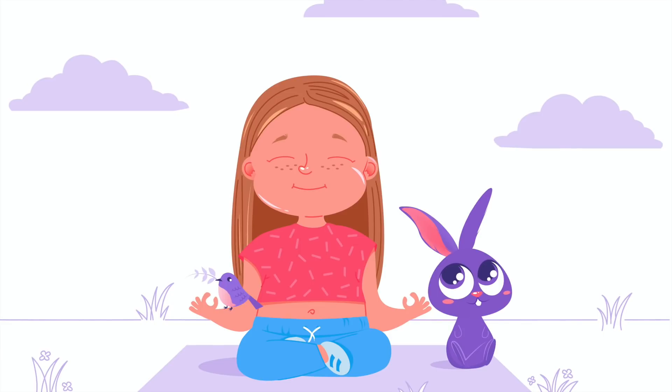Find a comfortable position either lying down or sitting up. If you're sitting up, just make sure that your spine is straight.